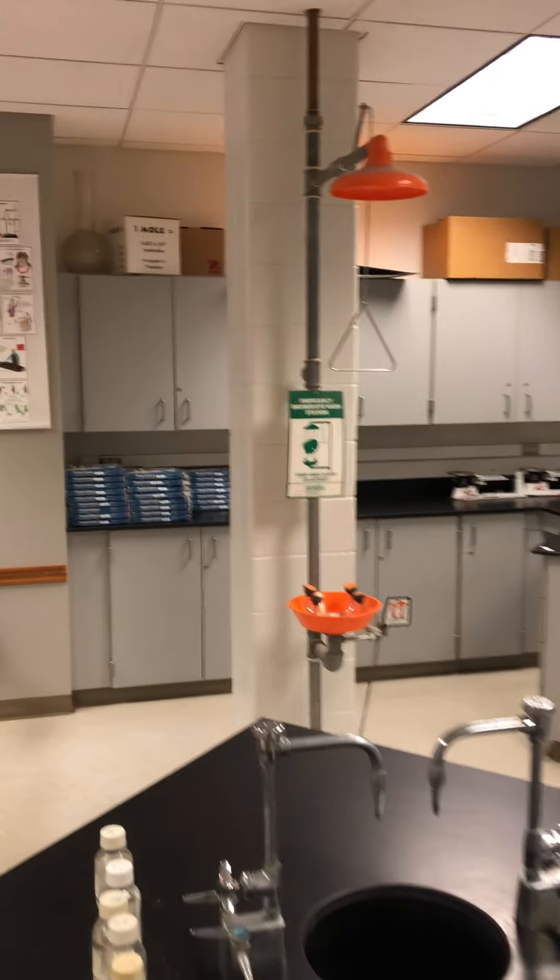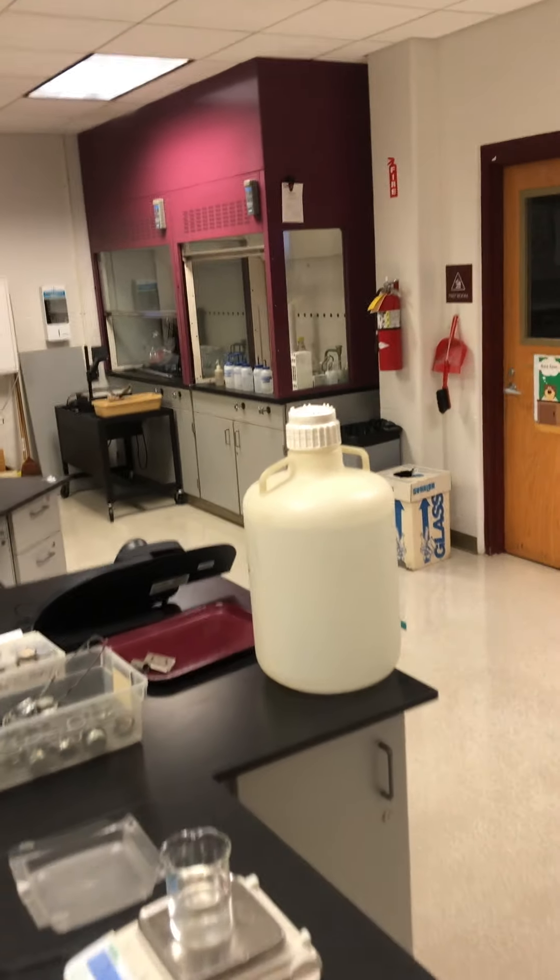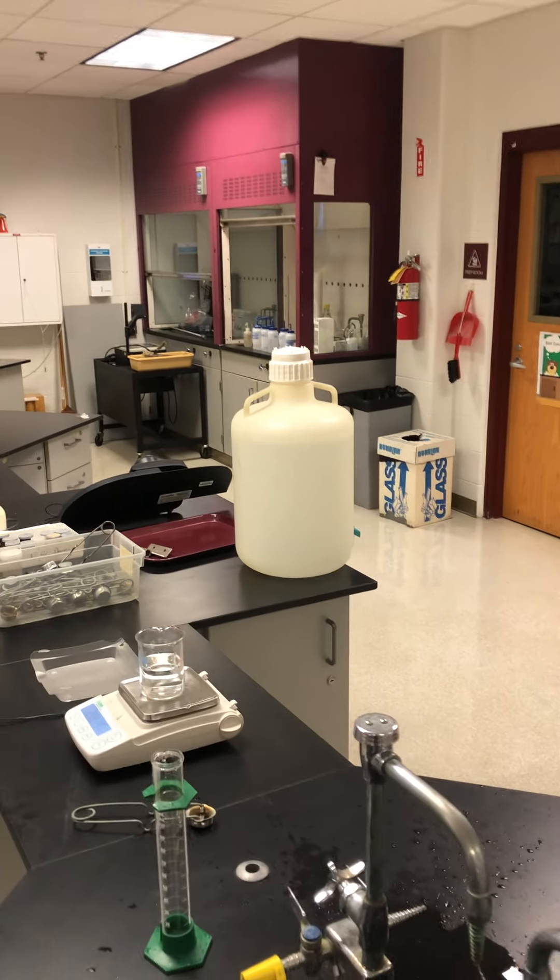In the lab you can see the tall white pillars where our eyewash and safety shower is, the fire blanket, fume hood, and our fire extinguisher is in the back right.